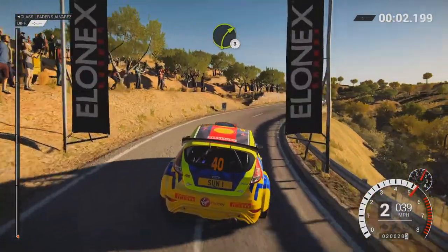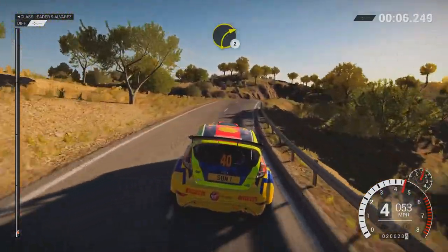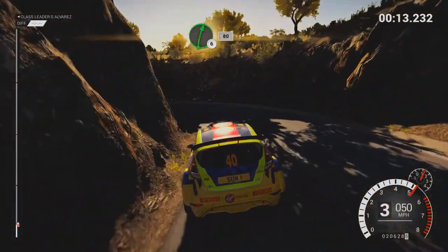Right 3, left 6, and right 4. 30, 60, right 2. Into open hairpin left, long, 60. Right 6, 80.